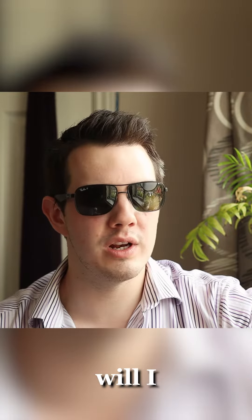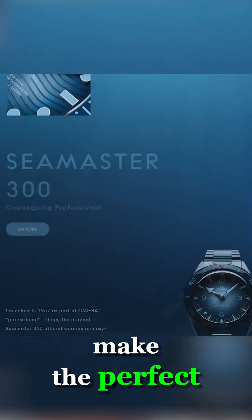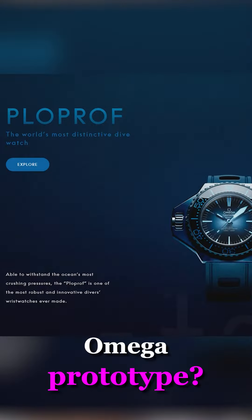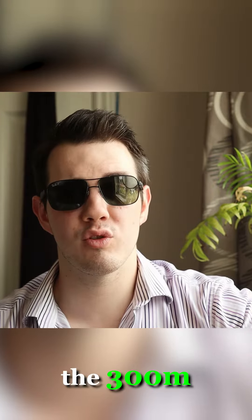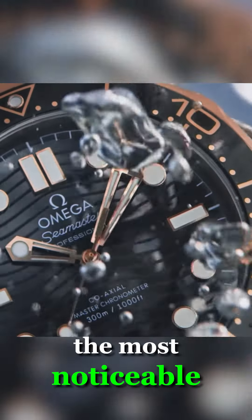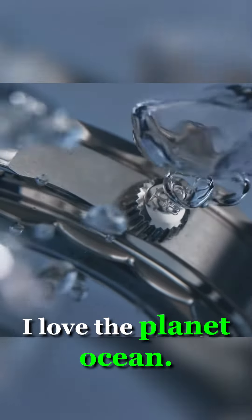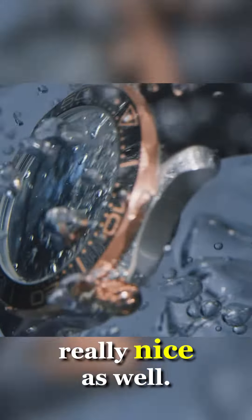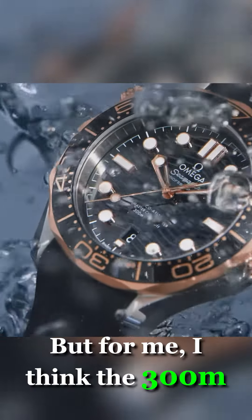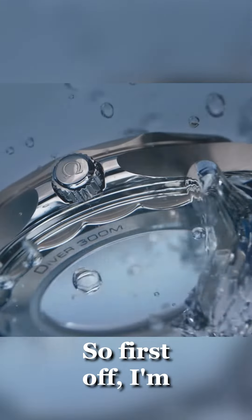Which Seamaster will I choose as my base model to make the perfect Omega prototype? I think it's going to have to be the 300M, personally. I just think it's the flagship and the one that is most noticeable and recognisable. I love the Aqua Terra, I love the Planet Ocean, and the Heritage models are really nice as well. But for me, I think the 300M is the flagship out of all of them.